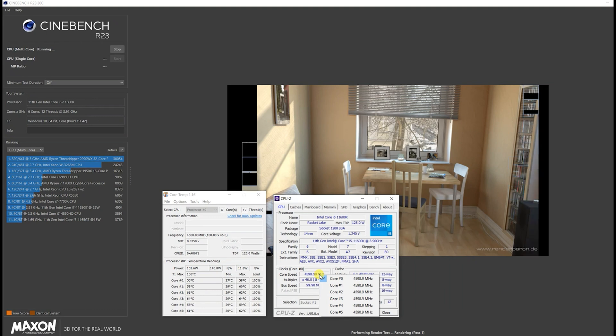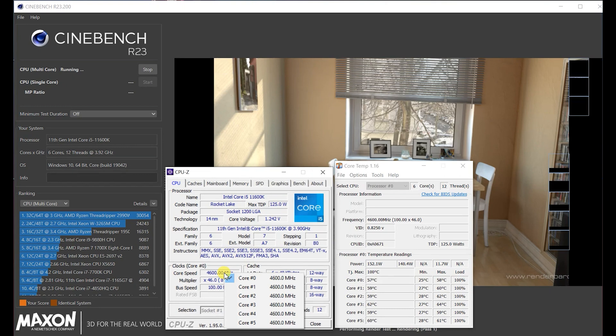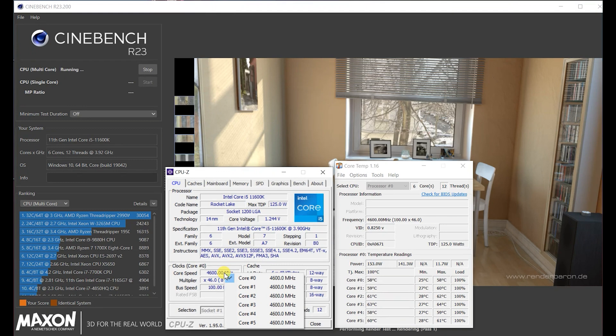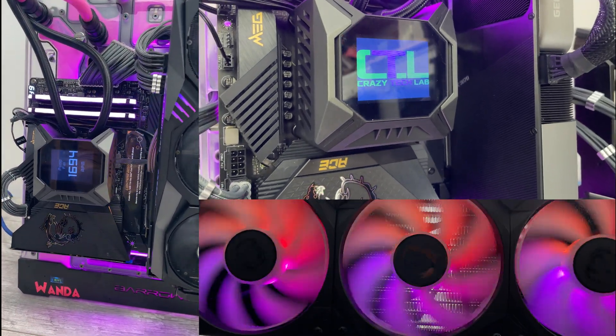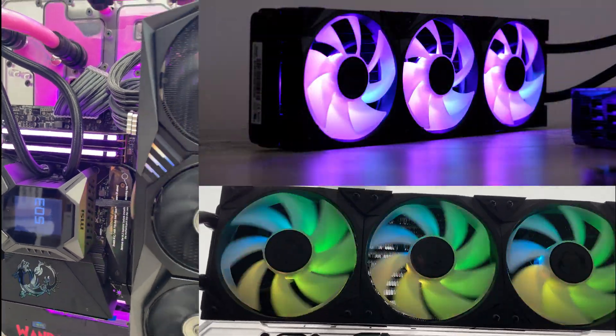Moving on to the Core i5-11600K: we're looking at a peak all-core frequency of 4.6GHz, and CPU temperature peaks at around 64°C, which is pretty much what you'd expect given this is only a 6-core 12-thread part at stock speed. Comparing to custom liquid cooling, again an all-core frequency of 4.6GHz and a very similar outcome — a peak CPU temperature of 64°C, which is practically identical. The MSI MPG Core Liquid K360 is without doubt one of the most powerful all-in-one liquid coolers I have ever tested, essentially delivering custom liquid cooling level performance, at least with the Core i9-11900K.